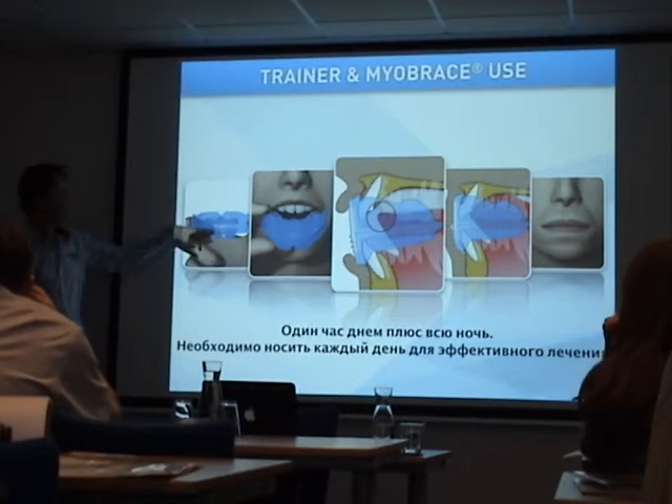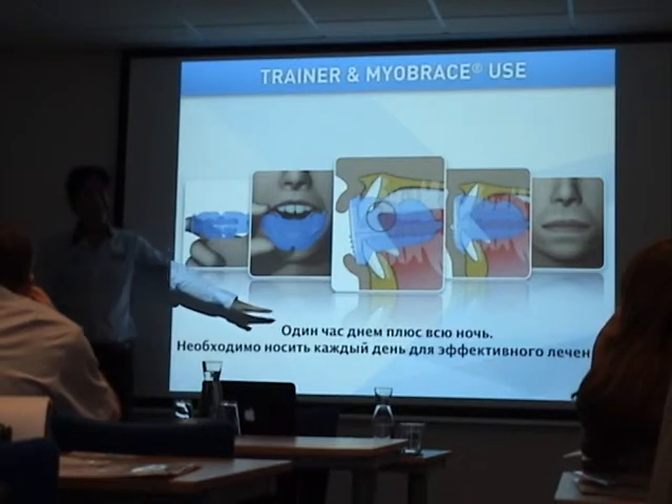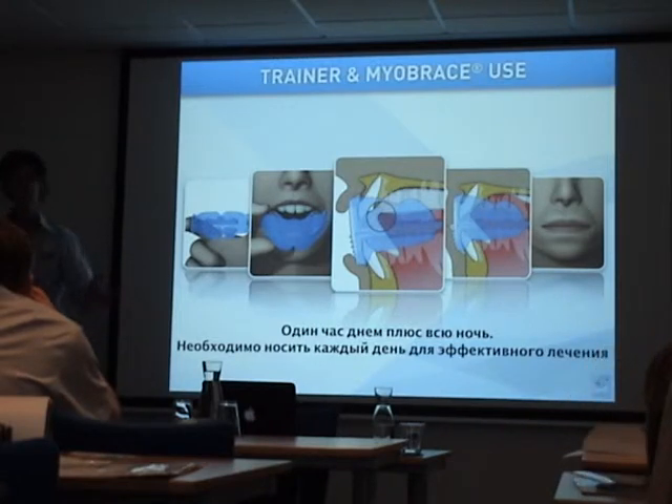In the new appliances, the tongue guard has been positioned a bit lower, making it easier to lift the tongue to the correct position. All appliances are worn at night and one hour per day, every day. The combination of both is essential — only night time or only day time will not give success. We need day time and night time together.